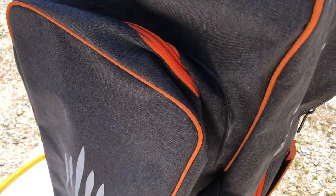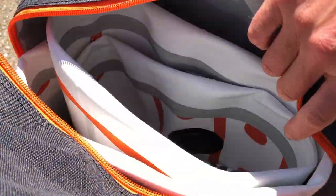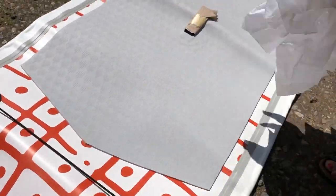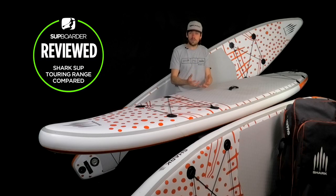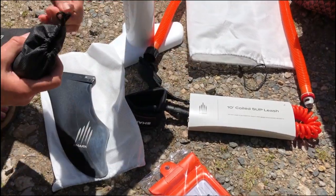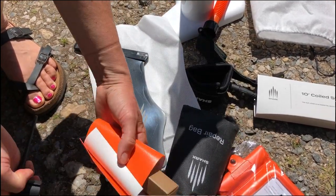Moving on to packaging — a lot of brands wrap boards in plastic, which is pretty horrible. Shark SUP have really changed the game here. Boards come rolled in paper, and even the repair kits, pump, and paddle are in a recyclable non-woven bag. The repair kit packaging is recyclable too, in really nice cardboard. That is definitely one of the industry-leading packaging approaches, and lots of other brands need to look at that.